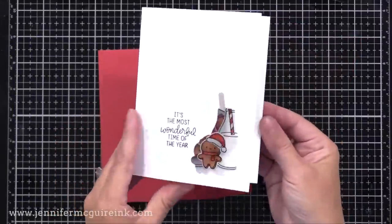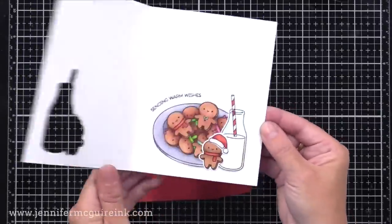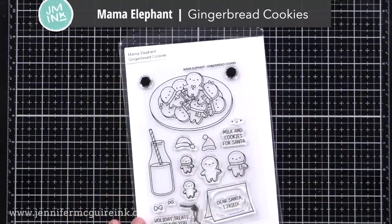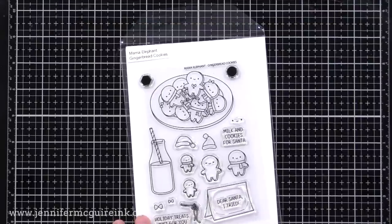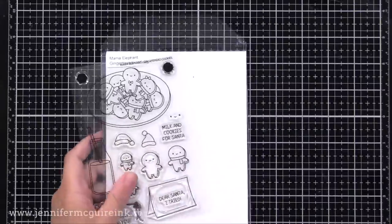Here is a look at the next completed card. In this case, we did some overlap stamping and die cutting, and I'll show you how to do that if you want your windows to overlap. For this, I used the Mama Elephant Gingerbread Cookies Stamp Set and Coordinating Die Set. Look at all the little images you can use to build up your scene. I only used this set on this card — again, that's one of the reasons why Mama Elephant images work so great for this.